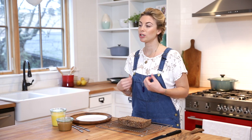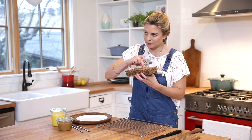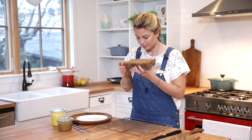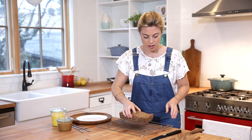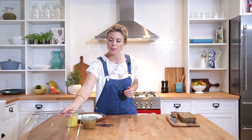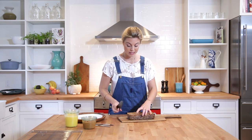My bread is fully baked and cooled. Just to give you an idea of what it should sound like when you take it out of the oven — it should be kind of hollow sounding. It smells so amazing. It's really hard to wait until it's cool, but I highly recommend it, because when it's still warm it's a bit delicate. It's really important that it's fully cooled so that you get a really good slice.